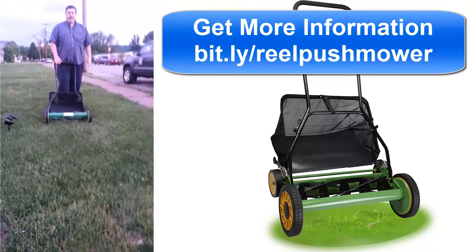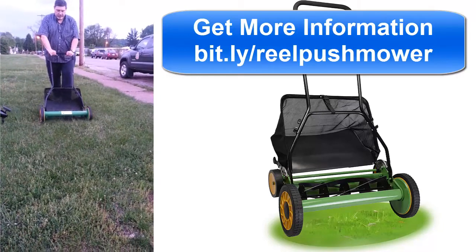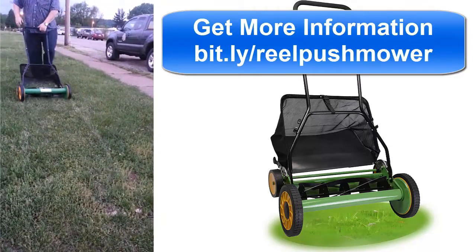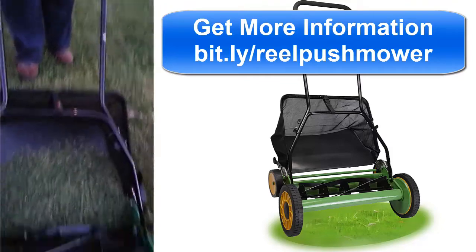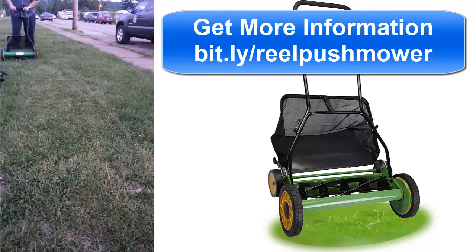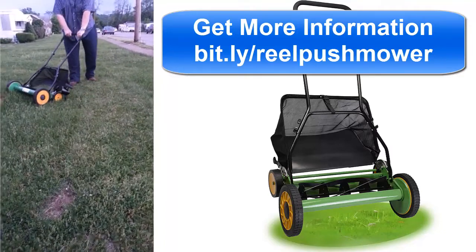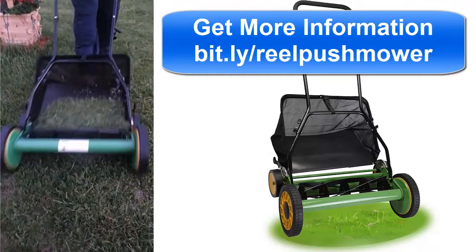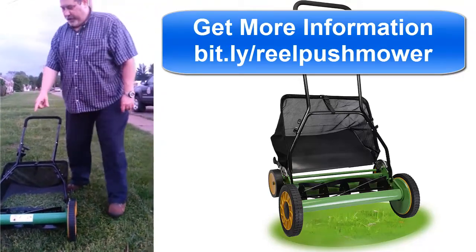Now we're going to go try it out and do the operation. I didn't tighten this all the way, so I might have to adjust. We can close the levers. This is a 20-inch real push mower. It's going great — no problems at all.